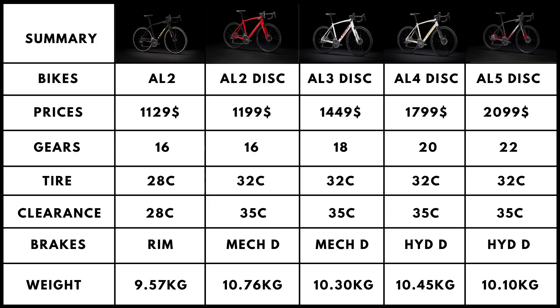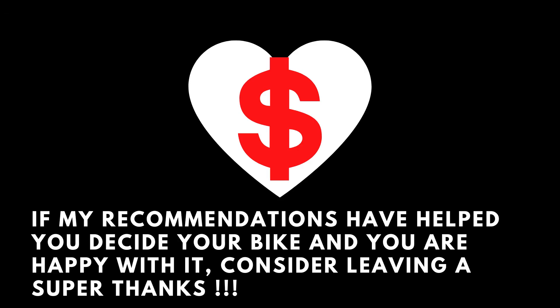Thanks for watching this video. I hope it clarified any doubts you had about the Domane AL from Trek. If you have any further questions, post them below in the comments. If my recommendations have helped you purchase a bike and you are happy with it long term, you may share some of that joy with the Super Thanks button. I have and will always stay unsponsored from any brand. Thanks, and I'll see you next time.